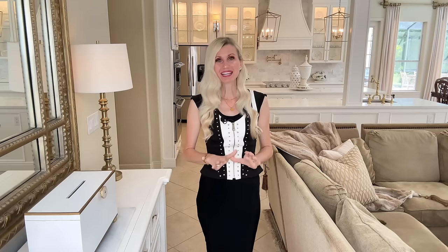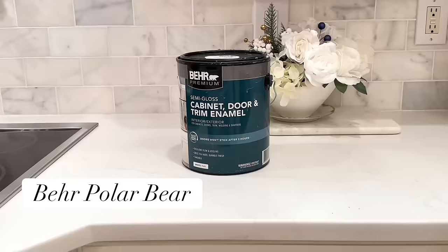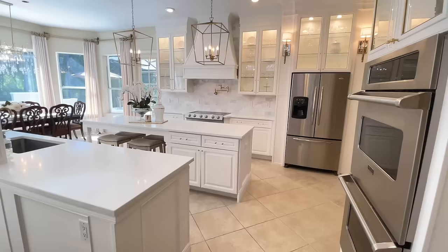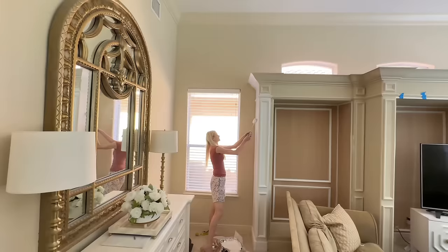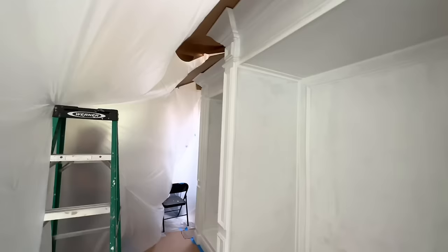Now it's time to paint the entertainment center. I'm using Behr Polar Bear paint — the same paint I used on my kitchen cabinets — so these two pieces will tie together color-wise. Because we had so many different types of materials, I first rolled on a coat by hand since drywall absorbs more paint than wood or trim. The first coat looked terrible, but first coats always look terrible — don't worry, it's just a base coat and things can only go up from here.